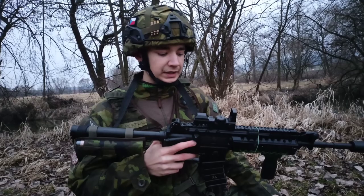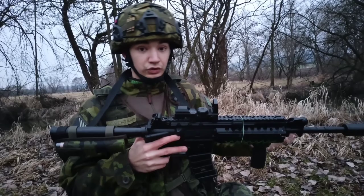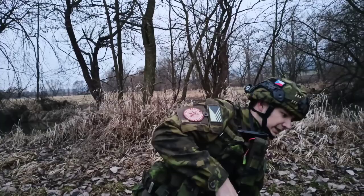I wouldn't say it if it was the only one in the price category — then it would be okay to buy it. But since it is not the only one in the price category, I don't recommend it.